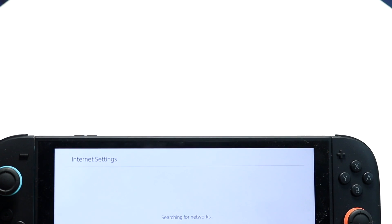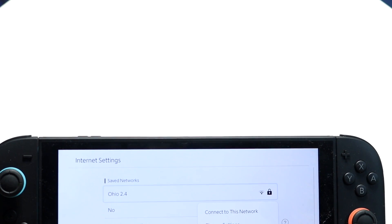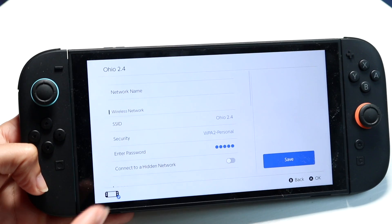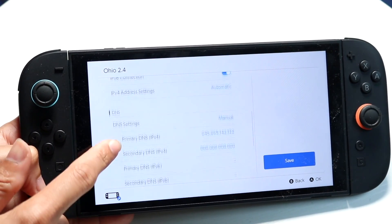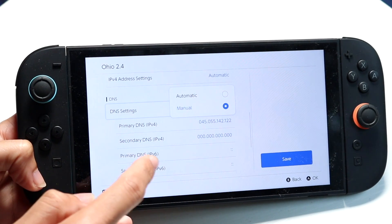Go through and click on your internet settings down over here, tap into your Nintendo Switch internet connection right up here, click on change settings, and make sure your DNS setting is changed from automatic to manual. Make sure it's set to manual.